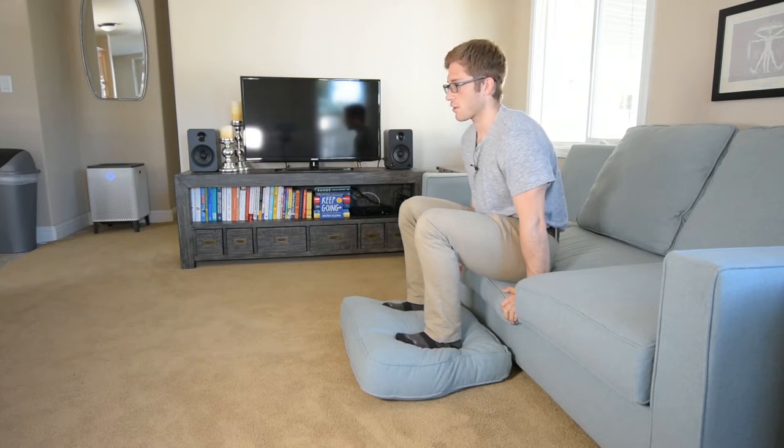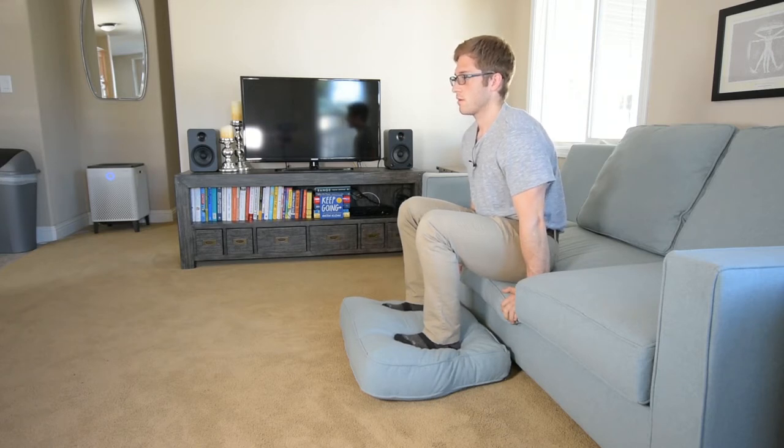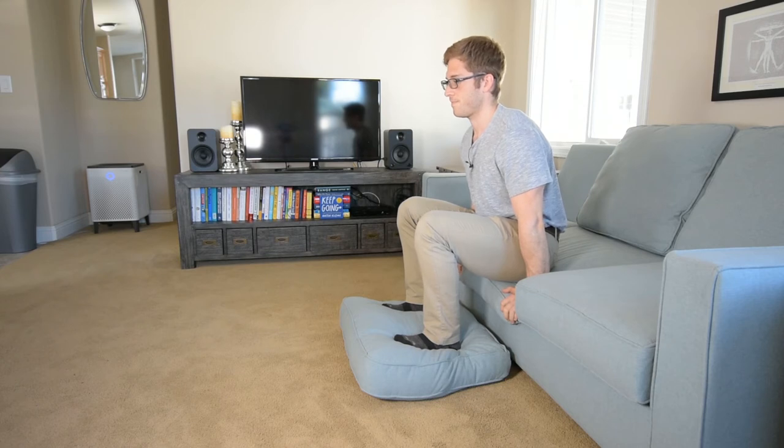And again, same principles apply. We're not crunching like this — try to resist that urge. I'm trying to make sure that my head stays up tall to help me with that. Make sure your lower rib cage doesn't go forward like this. We've got to keep it set back so that our upper back can expand.